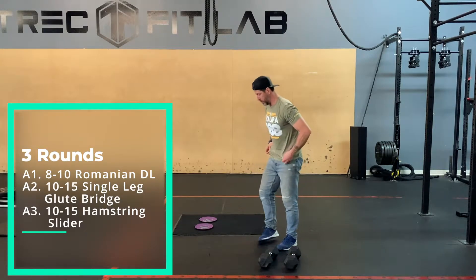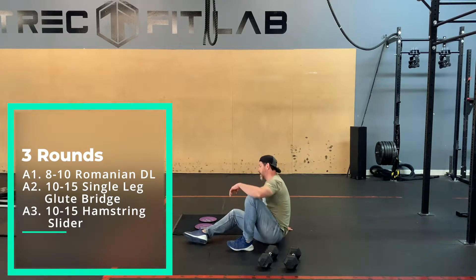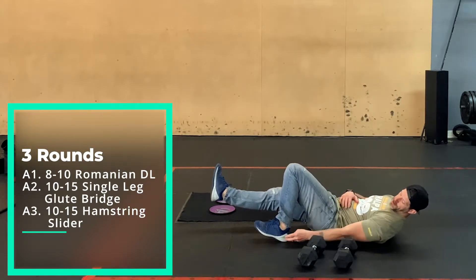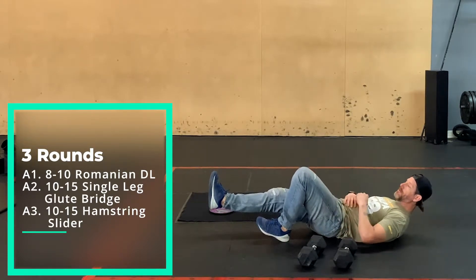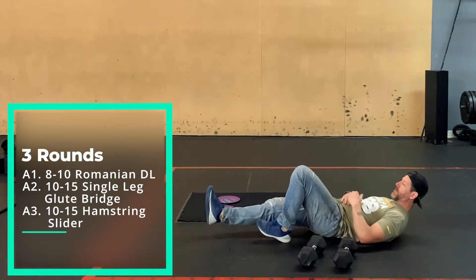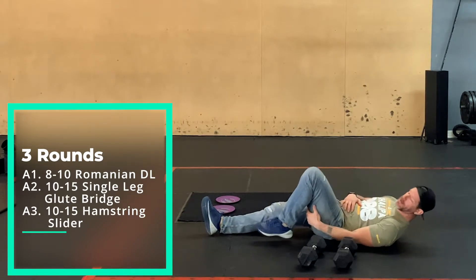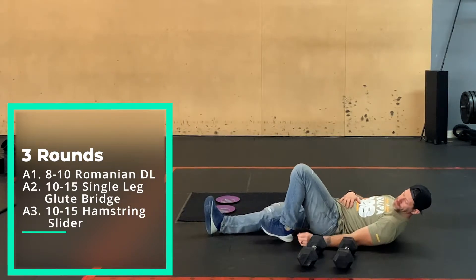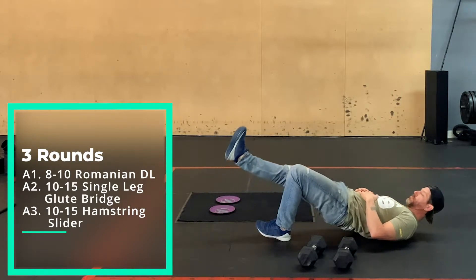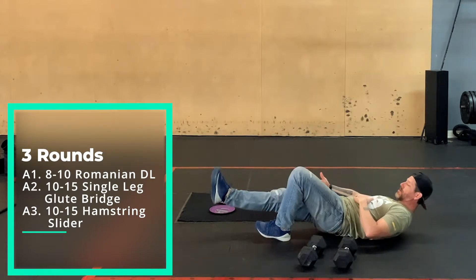After those, you'll go into your single-leg glute bridges. I want you on your heel, relatively close to your butt if you can — my hamstrings are too big, I can't get it. The other leg is straight, and then you're going to push up through your glutes, keeping that straight leg in line with the torso the whole time.